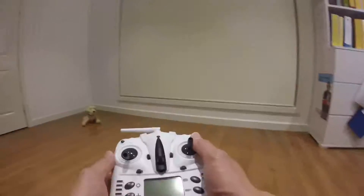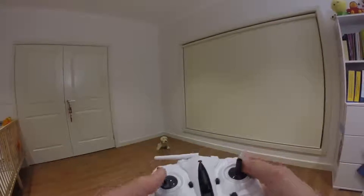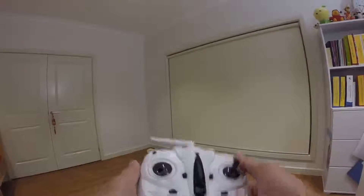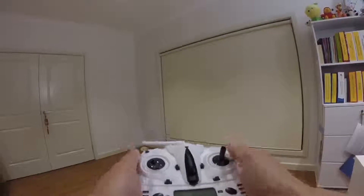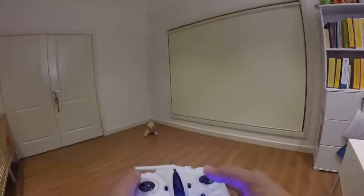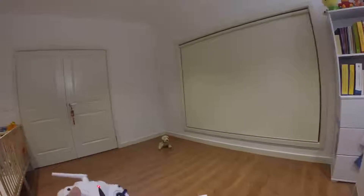As for the transmitter itself, it takes six AA batteries. Once you put in the six batteries it's quite heavy, so it feels quite solid in the hands. Anyway, here goes.